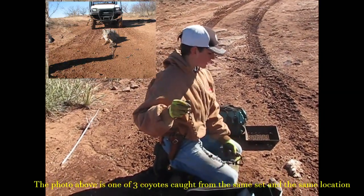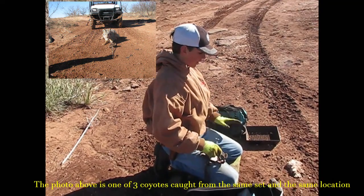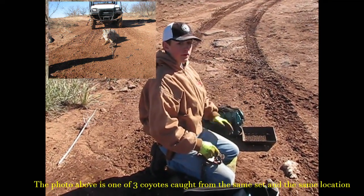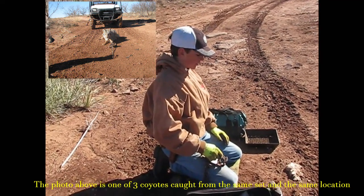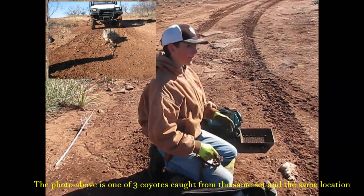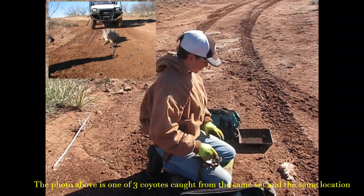Alright guys, I just want to show you this set. I've had a lot of success with it this season, and I've never seen another video on YouTube showing you how to make this set, so I hope you'll learn from it and make a profit from it. I'm not the inventor of it, but I just want to show it to you.